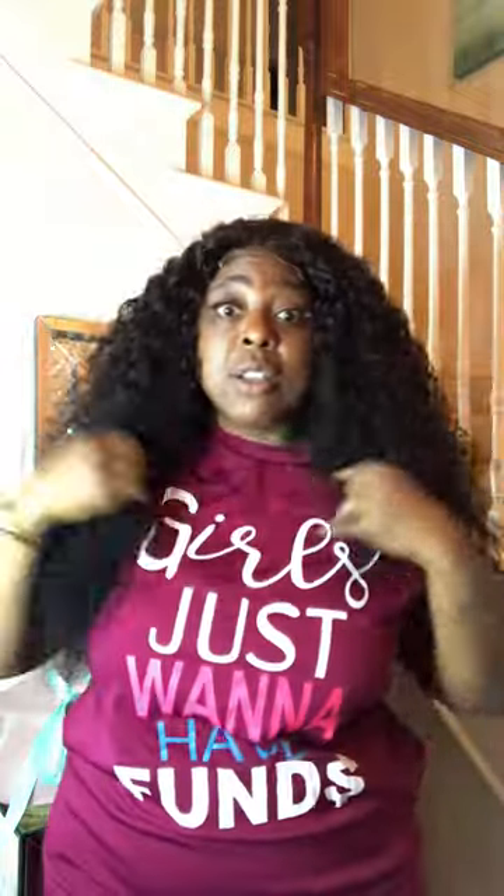This is the raw Burmese hair — 26 inches of raw Burmese hair. Let me show you the back. Of course, I will pluck the closure once the order is placed; it will come plucked to your liking, but essentially this is all of it.